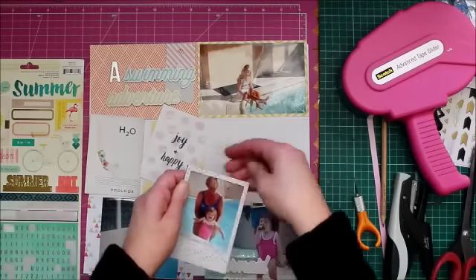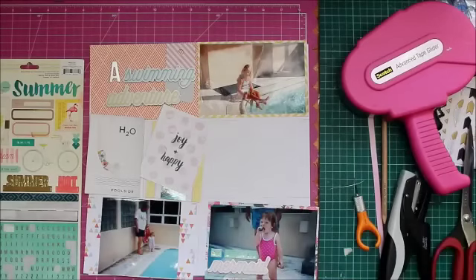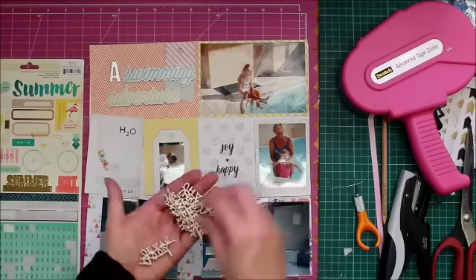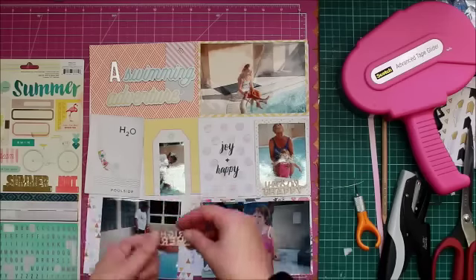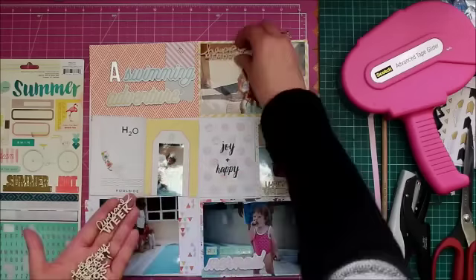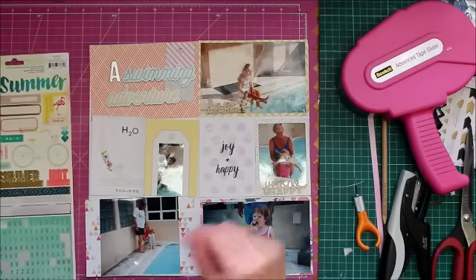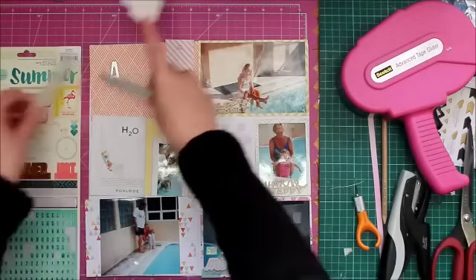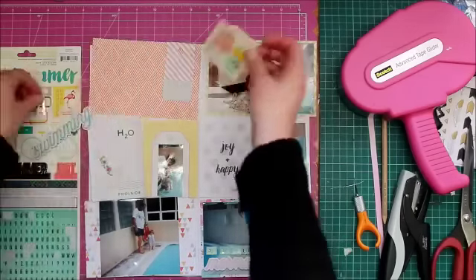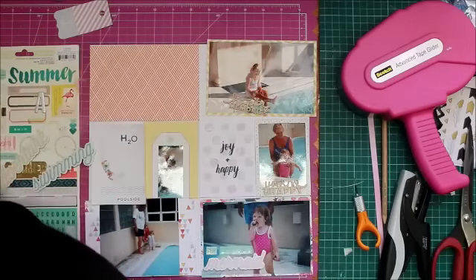I battled a little bit to get that photo on the frame — sometimes life is hard and you have to fight with your scrapbook products. Those are wood chips, though I forget the manufacturer now — it's been a while since I took this kit out to work on, so you'll forgive me if I can't remember half the manufacturers.